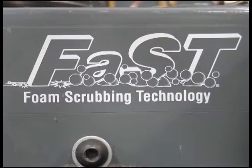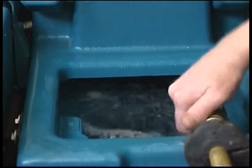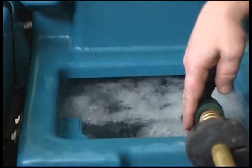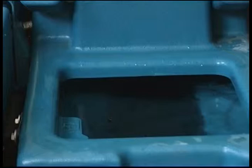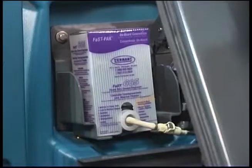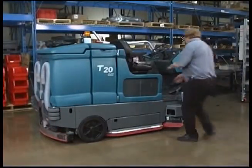To prepare to operate your machine in the optional FAST mode, fill the solution tank with only clean, cool water at a temperature of less than 21 degrees centigrade or 70 degrees Fahrenheit. Do not use hot water or add any conventional floor cleaning detergents or FAST system failure may result. Confirm the FAST pack detergent concentrate package on the machine contains sufficient cleaning agent.